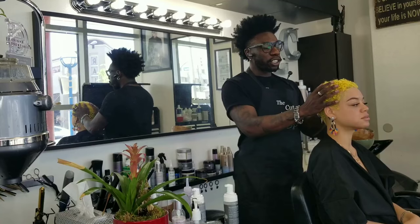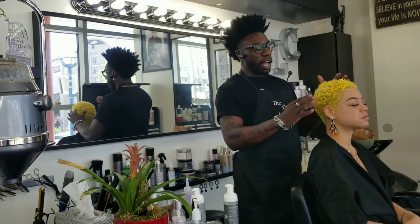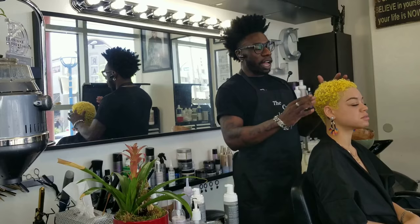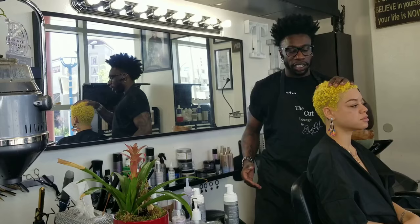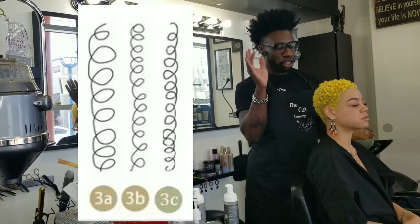Her hair is really ideal to color because it is really curly. Usually when you're looking at texture types, they're broken down into categories. You have your twos, which are more wave to straight, and then you have your threes, which are more curly, and then you have your fours, which are coily. So when you look at Jasmine's hair, she actually has a texture type of 3B, which is in the middle of that three range, that three curl pattern.